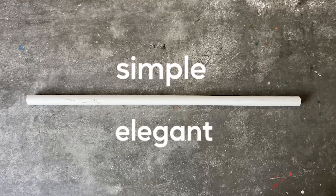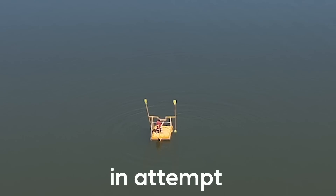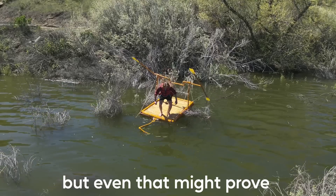Today I'm going to be transforming simple, elegant PVC pipe into a homemade survival raft that is also man-powered, in an attempt to survive the world's deadliest, sketchiest lake ever. Lake Piru. JK, it's just a lake with a slight breeze. But even that might prove to bring me hardship.